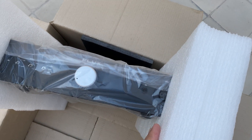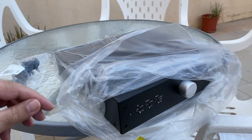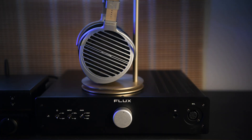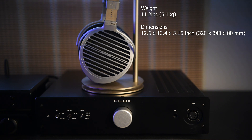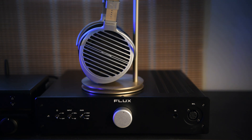The amplifier is wrapped in plastic, and once you remove the plastic you're good to go. This is a very powerful amplifier made by Flux Labs. Flux Labs is not a very well-known company at the moment, but they are producing beast-level amplifiers.